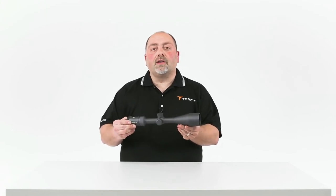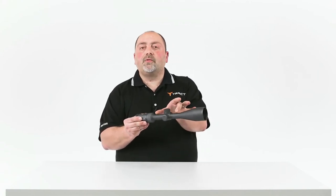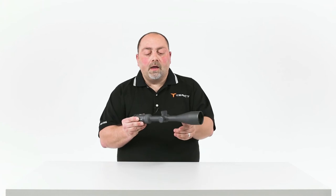The only thing that changes in a 30mm scope versus a 1-inch scope is this tube section right here. Now, many times you'll get additional elevation adjustment out of a 30mm tube. But many times that's because the internal lenses used in a 30mm are not true 30mm lenses — they're smaller. Many times they're 1-inch guts, and what that does is it doesn't perform any better than a 1-inch tube.